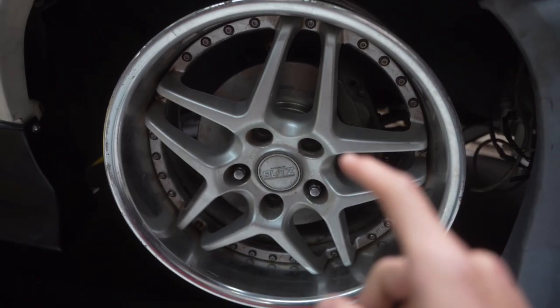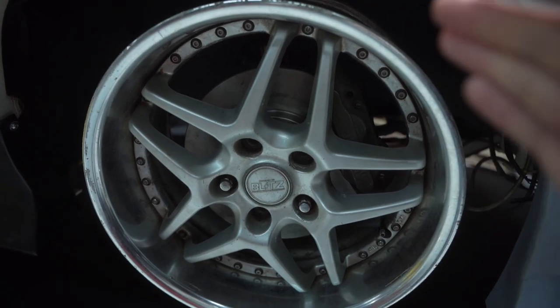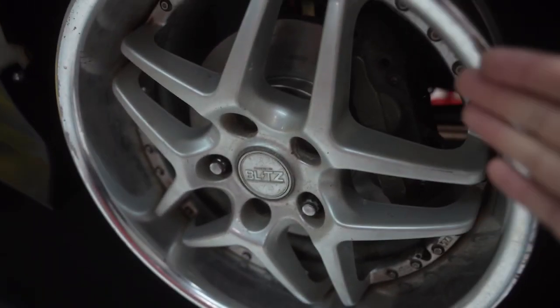So I ordered a three-fourths of an inch spacer, and now that I'm looking at it, I think it's gonna be a little too big, but better safe than sorry — I can downsize that.